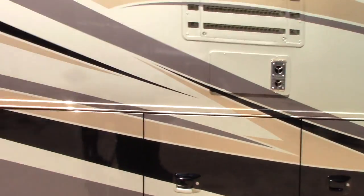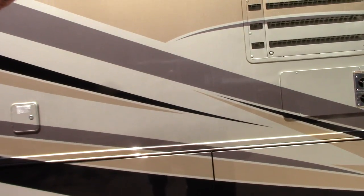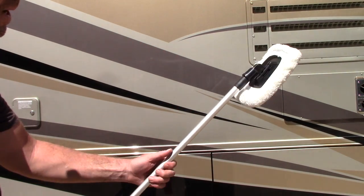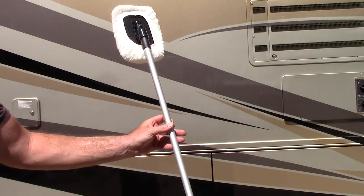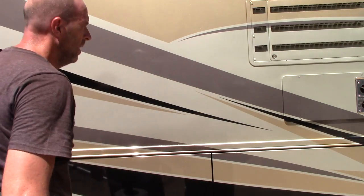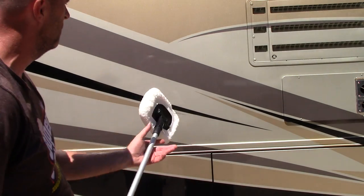Bear with me guys, I'll show you a little trick on how to remove this stuff pretty quickly. What I have is Meguiar's Last Touch Detail Spray, and then I've got this little microfiber mitt on the end of a telescoping pole — it's about 8 feet long. What I'm going to do is spray the Meguiar's Last Touch Detail Spray on this panel here. I want to work a little quickly because I'm working in the sun, then take the pole with the microfiber end on it, which is completely soft and gentle.